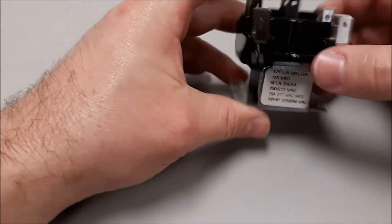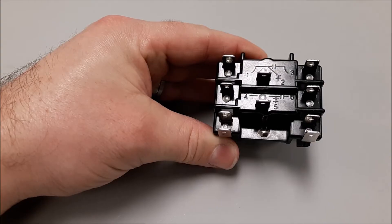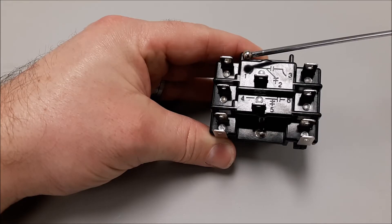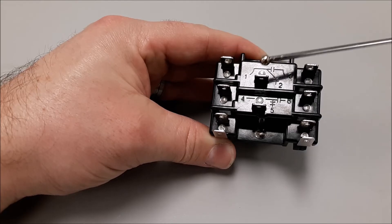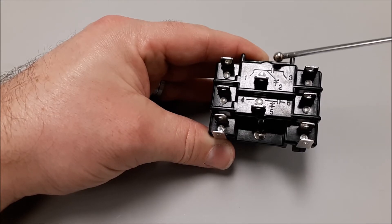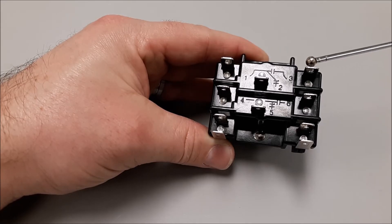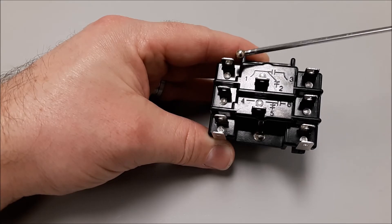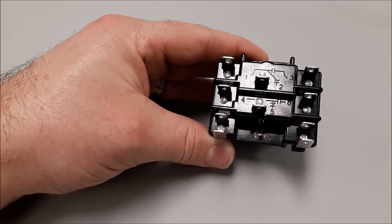I want to go over more detail about the switches. On top of the relay I've got several switches. Terminal 1 is right here, terminal 2 is this middle terminal a little bit lower, and terminal 3 is here. This is one set of switches. From terminal 1 to 3 is normally open, and from terminal 1 to 2 is normally closed. These are one set of switches.